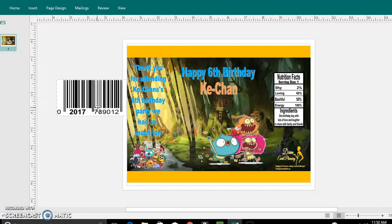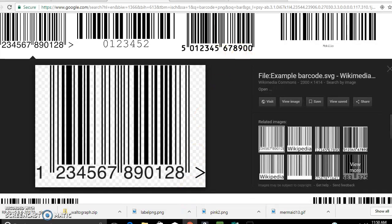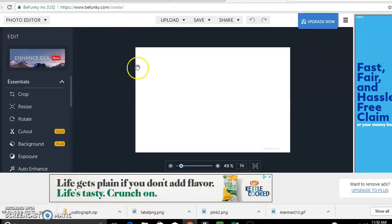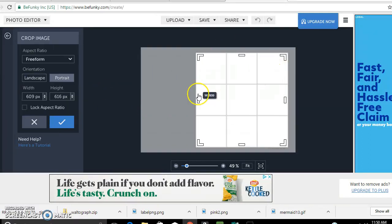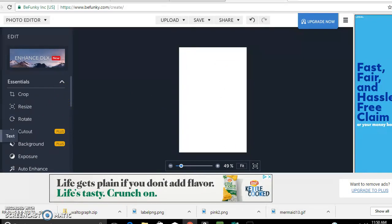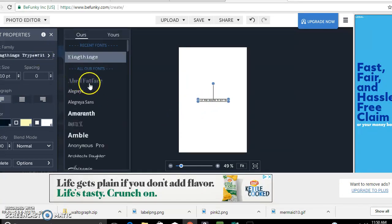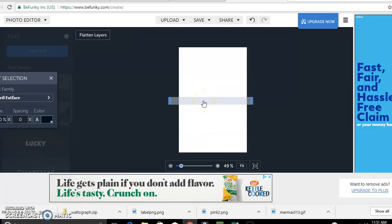If you have any questions or I left anything out, please feel free to ask. This is my first time doing it on Publisher. I usually use a website — BeFunky.com. I use this to pretty much make my nutrition facts. I upload a white background, go to Crop and crop it down to the size of the nutrition facts, and then I just add it in there one at a time. I go to Text and add the words, and that's pretty much how I normally do it.